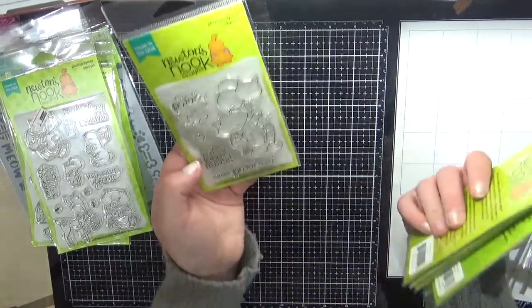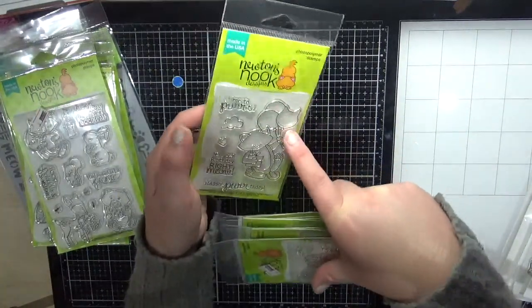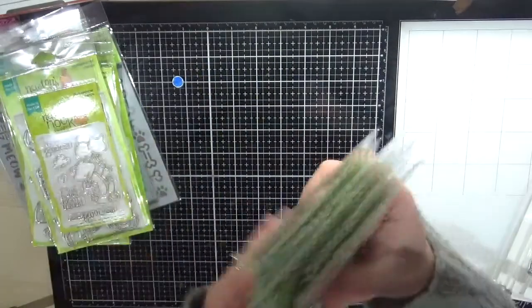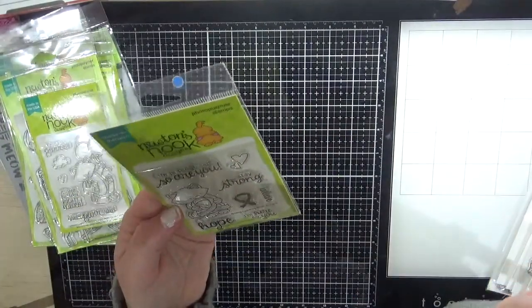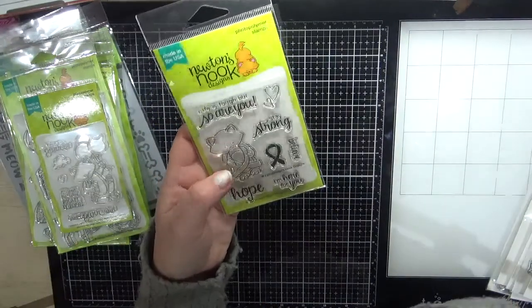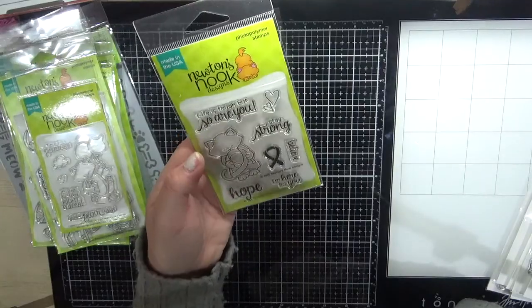Next is Newton's Birthday Surprise — how cute is this little guy with his little kitty cat balloon? Gorgeous. Next is Newton's Support — like I mentioned earlier, I'm making some things for my friend's fundraiser, so this one will be really cute as well.